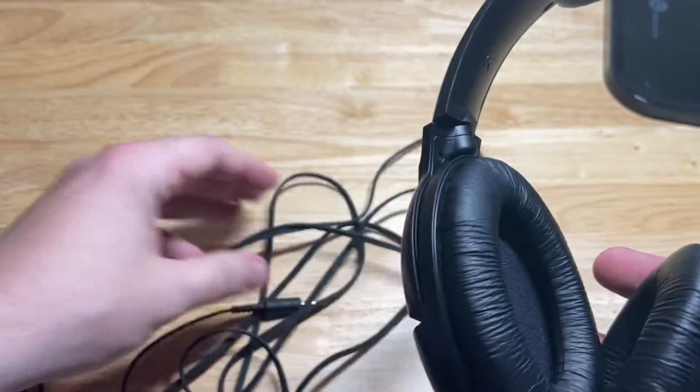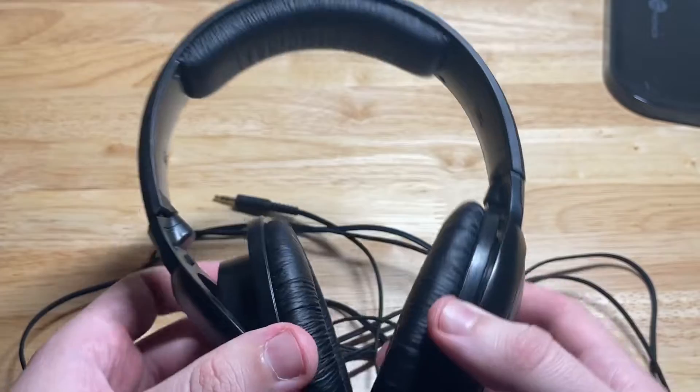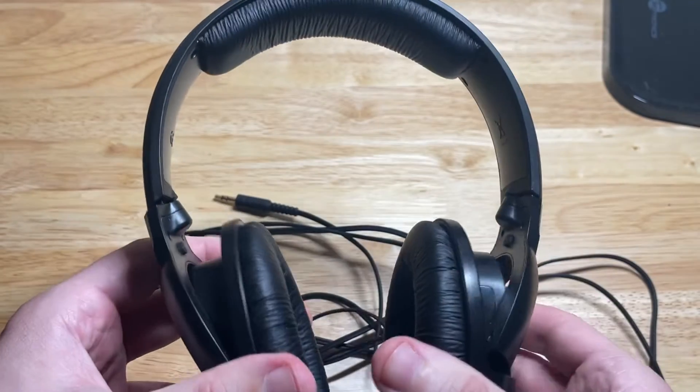These are great headphones. As long as you take care of them they'll last. That's a look at the Sennheiser HD 206 headphones.